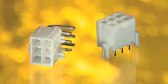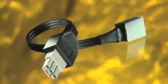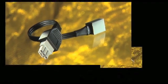The vertical and right angle headers also feature optional locking pegs for proper orientation on the PCB and retention during soldering. Additional options for MiniFit include overmolded cable assemblies and strain relief modules.